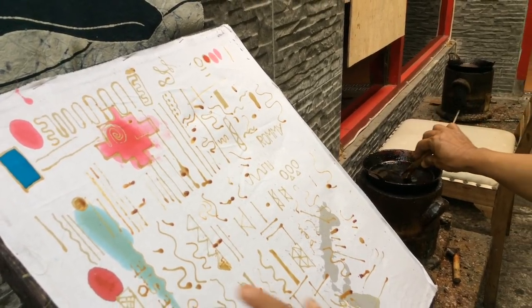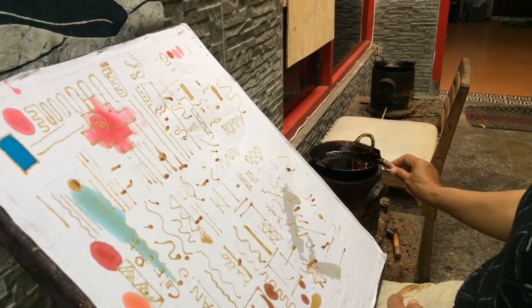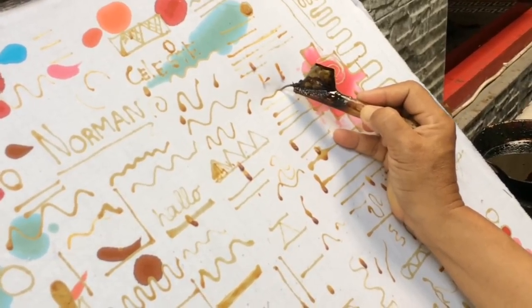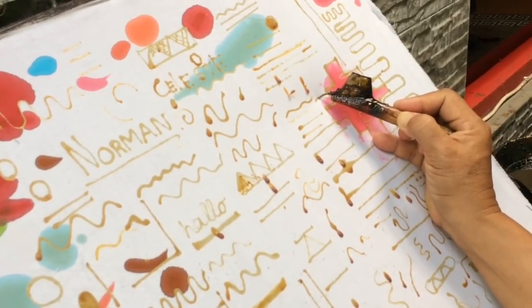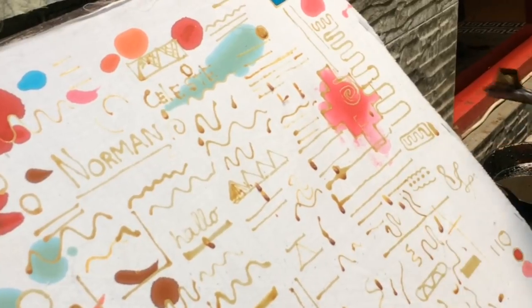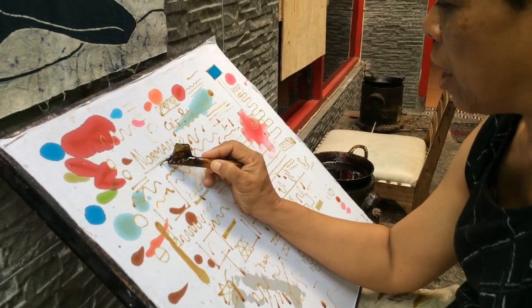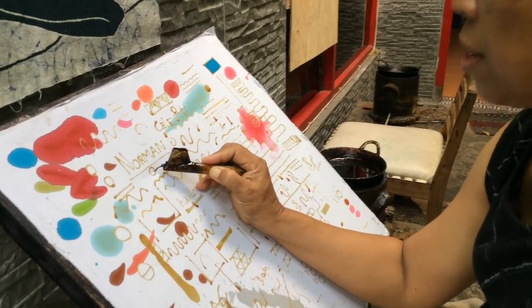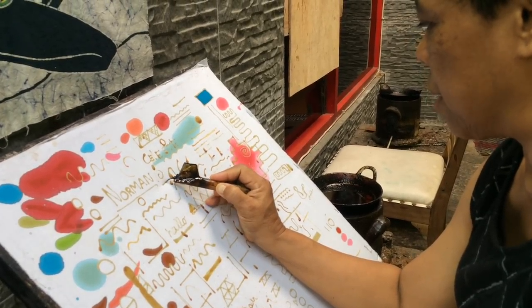You should make a maximum of three lines and then change to fresh wax, because it's important the wax stays hot enough. At the end of a stroke, lift properly — doing it wrong creates a bad line. If you want to make a circle, do a half-moon motion like this. For zigzag patterns, you do it like this.